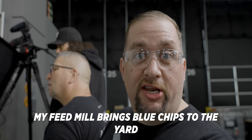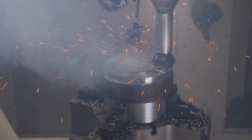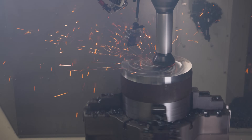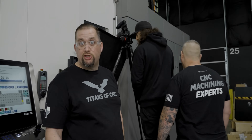My feed mills bring blue chips to the yard, and my feed mills are better than yours. Just look at it. Victory! And I think that's really cool for a lot of machinists out there — when you look at a machine like this, it's just about creativity in the cut. So if you have a five-axis like this that actually has turning capabilities, you can do the same cuts right here, and it's just super efficient and super cool.